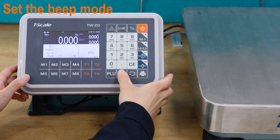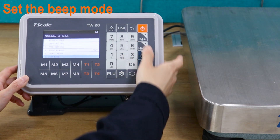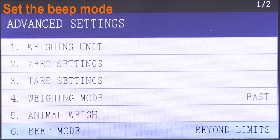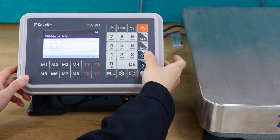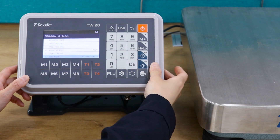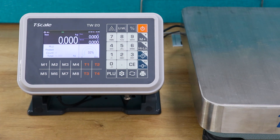Press the setting key to enter the main menu. Press the number 2 and 6 keys to enter the warning mode setting. Press the warning key to select the mode. Press the tail key to confirm, and press the zero key to exit the menu setting.